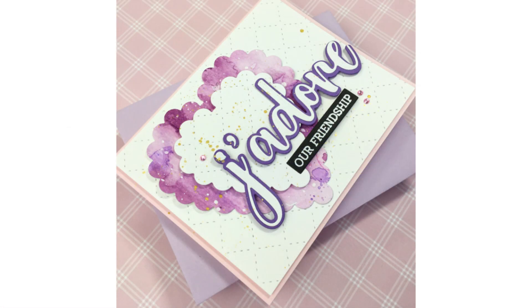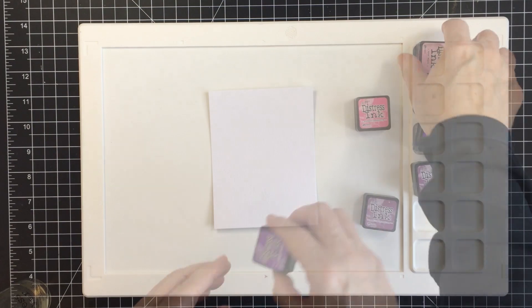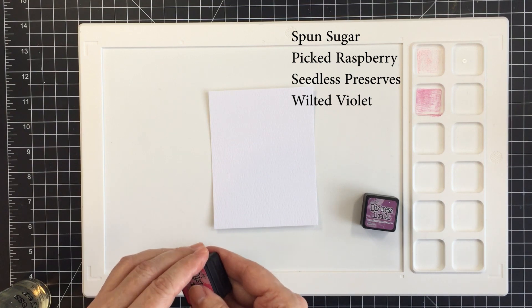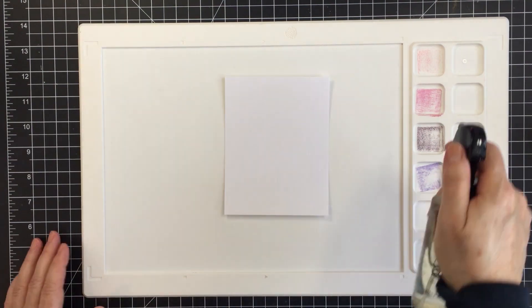Hey everyone, it's Mari Clark for Honey Bee Stamps. I'm going to be creating this landscape fold A2 size card that you see on the screen. I'm starting off with a piece of watercolor paper and four colors of distress ink, putting those distress inks using the smaller cubes into the wells of my waffle flower mat.